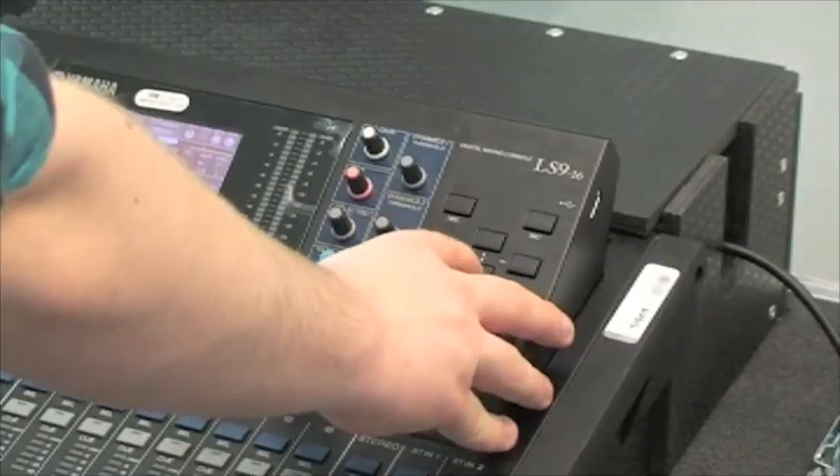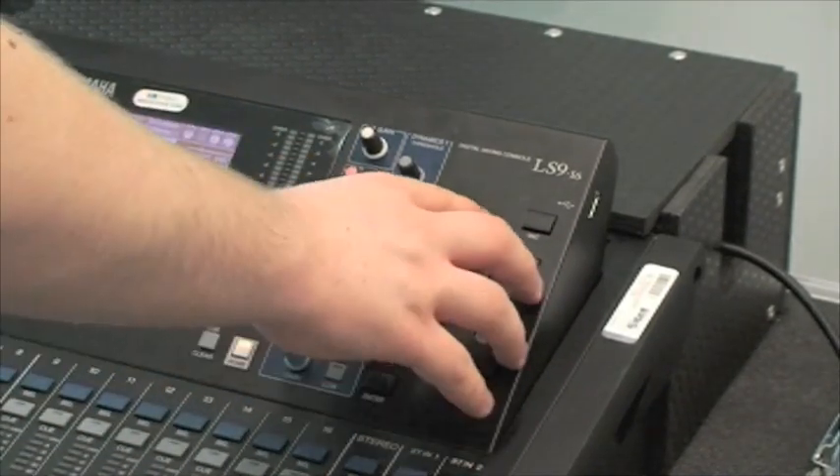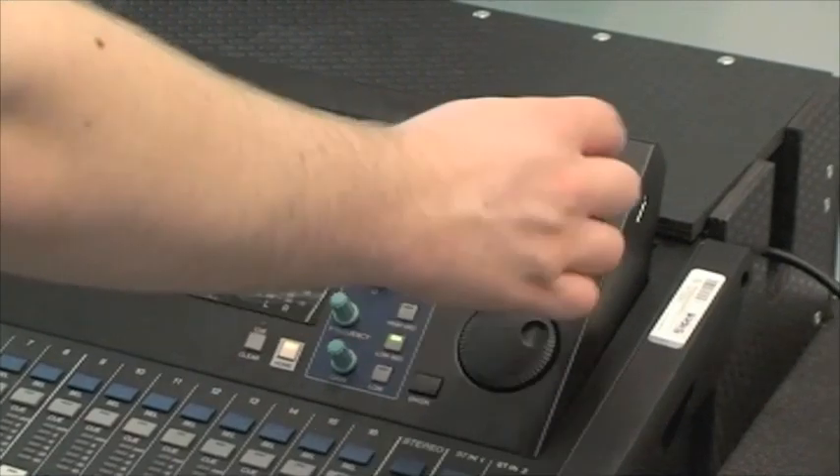The navigation controls on the desk are easy to operate using four-way cursors: up, down, left and right. These allow you to move around the desk and select different functions.